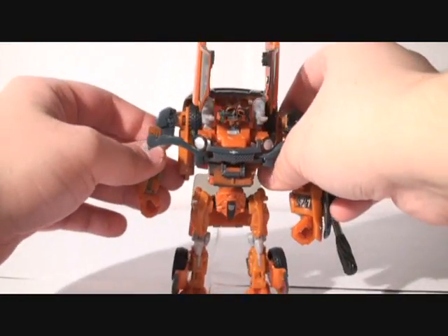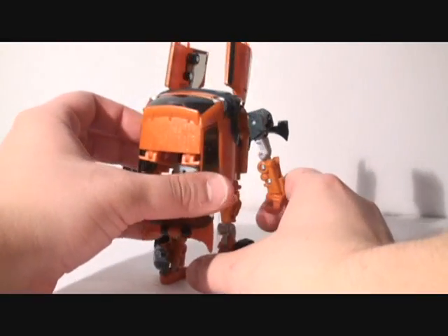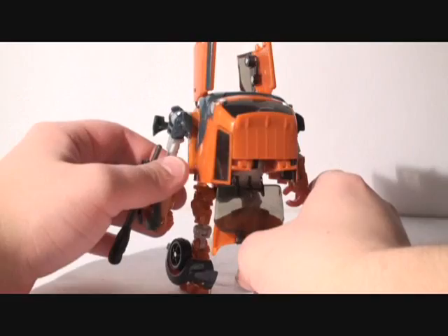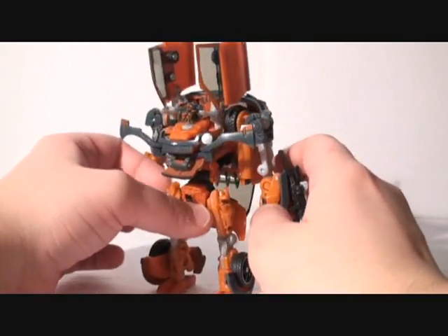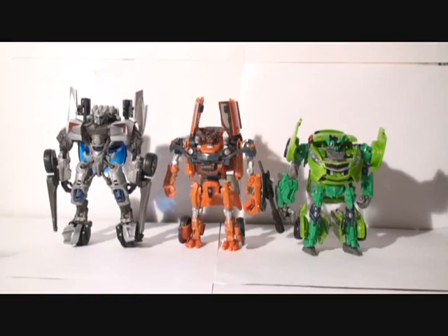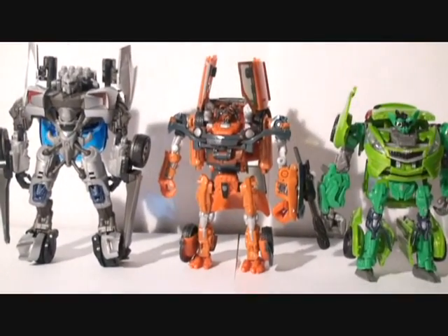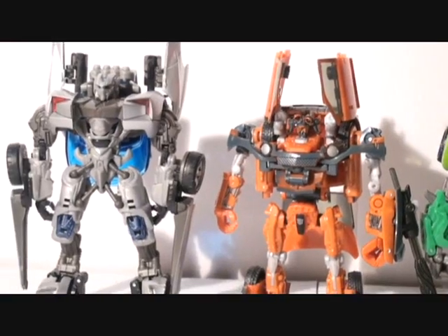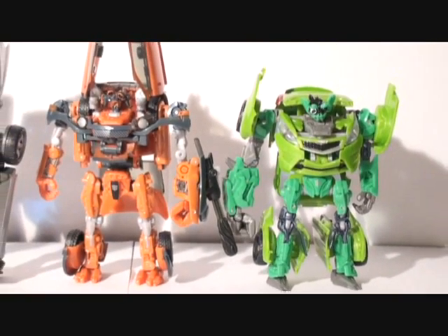Take a look at the sides. The back looks identical to Skids. Now for some quick comparisons — you see him here with Sideswipe and Skids. So you can see that even though the twins are really short, they fit in right perfectly with the deluxe line. They look really cool together — twins together, really cool.